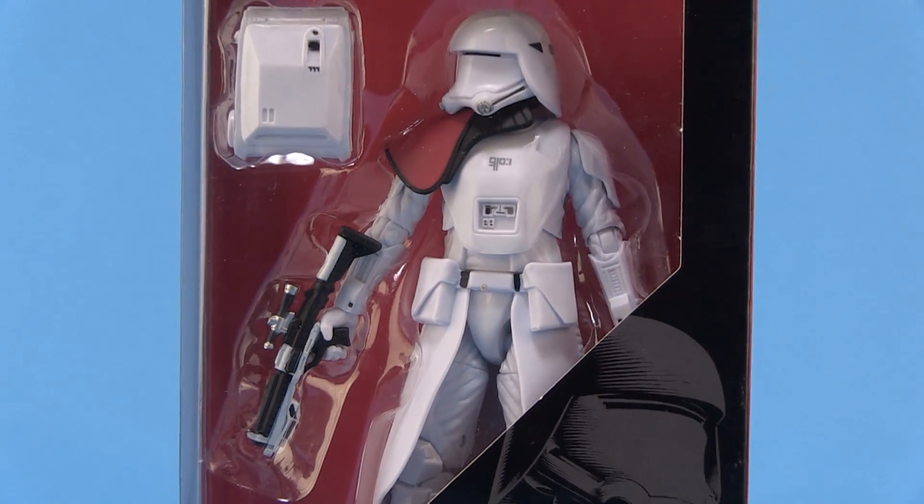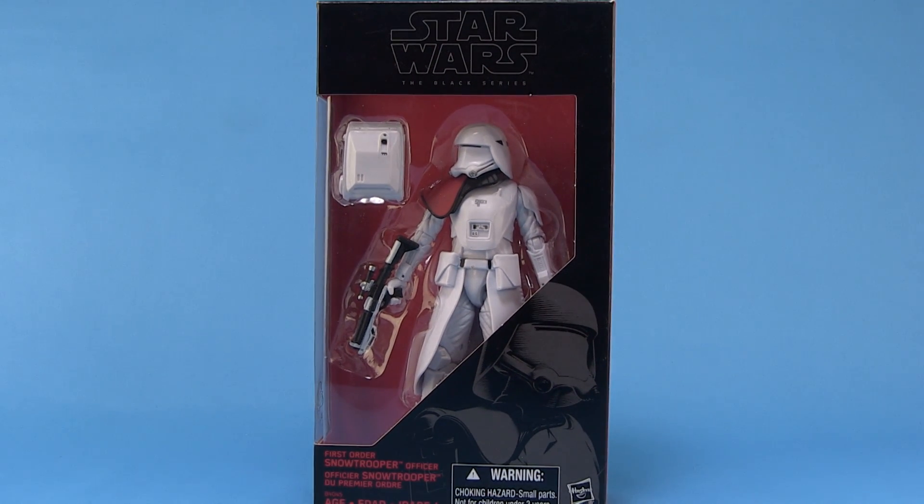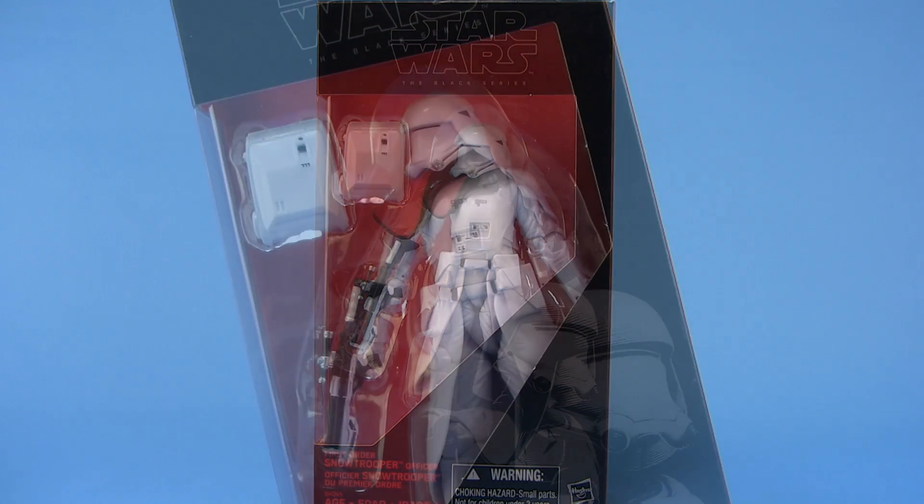Hey guys, I'm Pixel Dan and this is a review of the Star Wars Force Awakens six-inch Black Series First Order Snowtrooper Officer. That's right, more army builders — bring them on, we need more troops based on these new designs from Force Awakens. So let's go and check out our First Order Snowtrooper Officer.